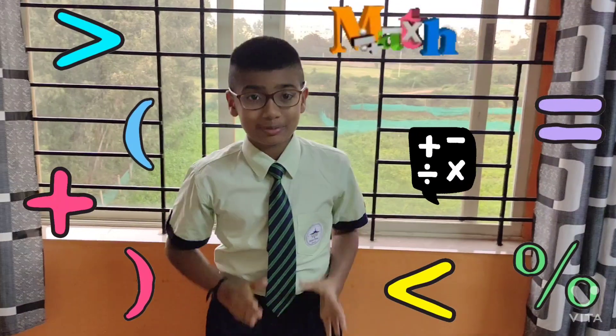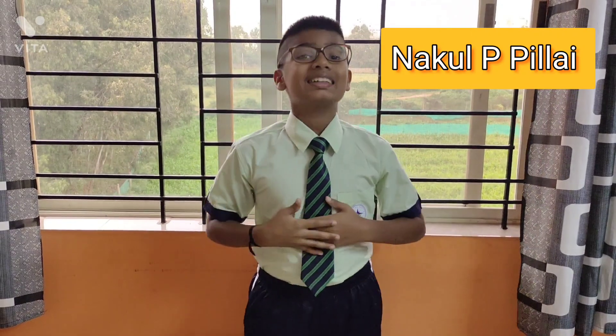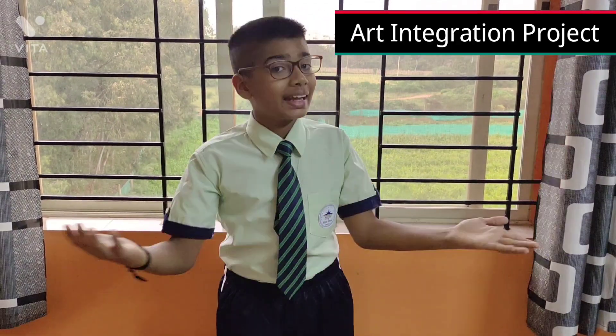Mathematics isn't just a subject but also a part of our lives. The more we do it, the more it increases our mental ability. Hello everybody, my name is Nakul B. Pillai and I am here to present my art integration project in our daily life.